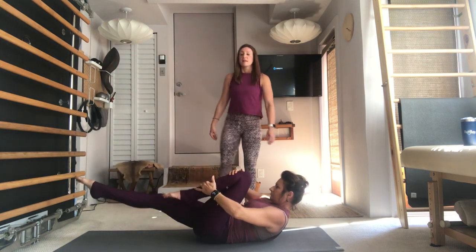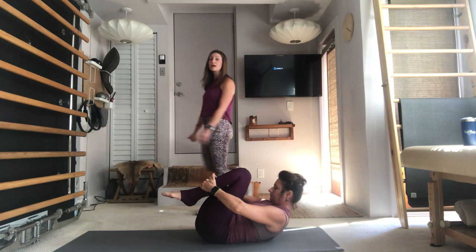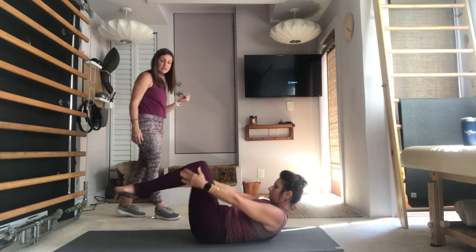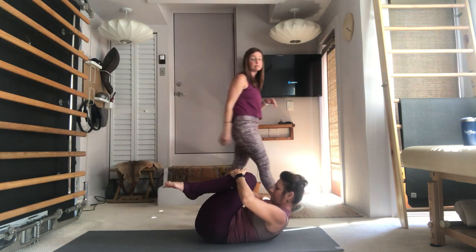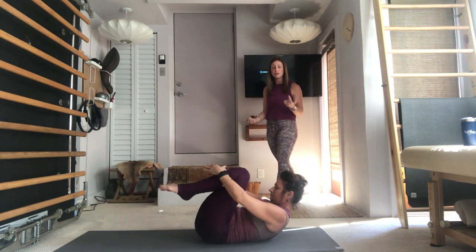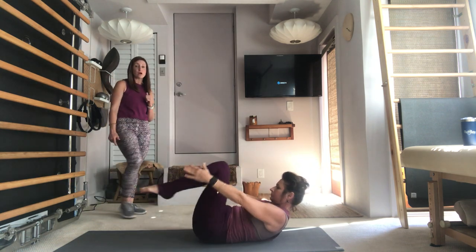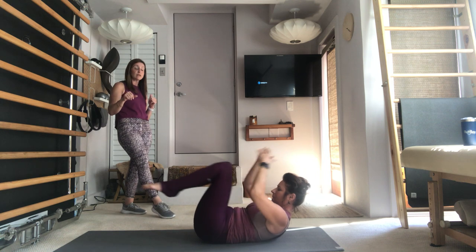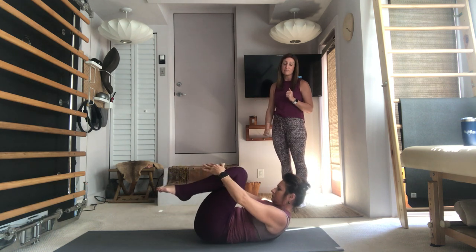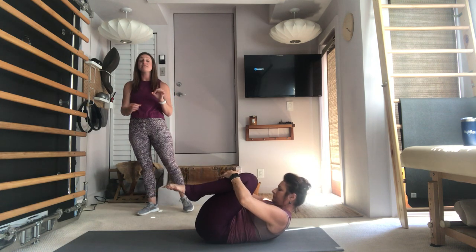One more full breath and then exhale — both knees draw in towards the middle. This is your Double Leg Stretch. Take an inhale, reach your arms towards the back wall, legs in front. Go ahead and circle your arms around — exhale, draw the knees into your chest using your biceps, don't get your shoulders involved. Again, inhale reach, anchor the tailbone as you circle the arms around — exhale, drawing in. Maybe try to lift a little higher. Last two — inhale reach and lengthen, circle the arms around, exhale, pull in.